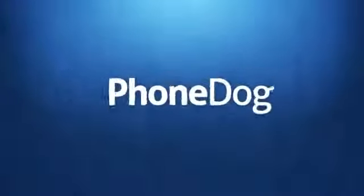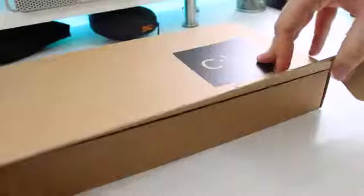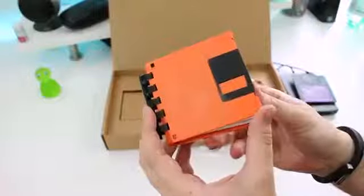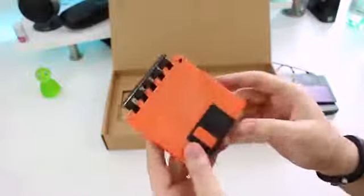So I am going to unbox MS-DOS for mobile. Now those of you who have been around technology as long as I have will know MS-DOS well. It was sort of the backbone of the Windows PC software — it's where you typed in all your commands to launch programs. Inside the box we have three things: a three and a half inch floppy disk, a USB compatible drive for that floppy disk, and a notepad made of floppy disks.